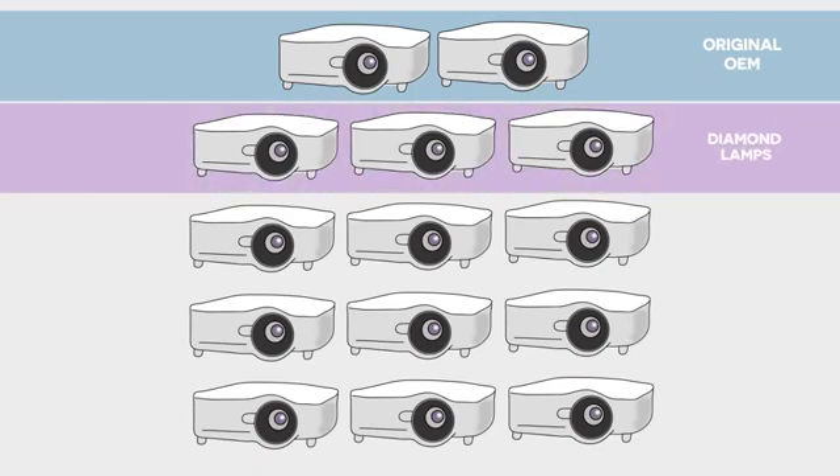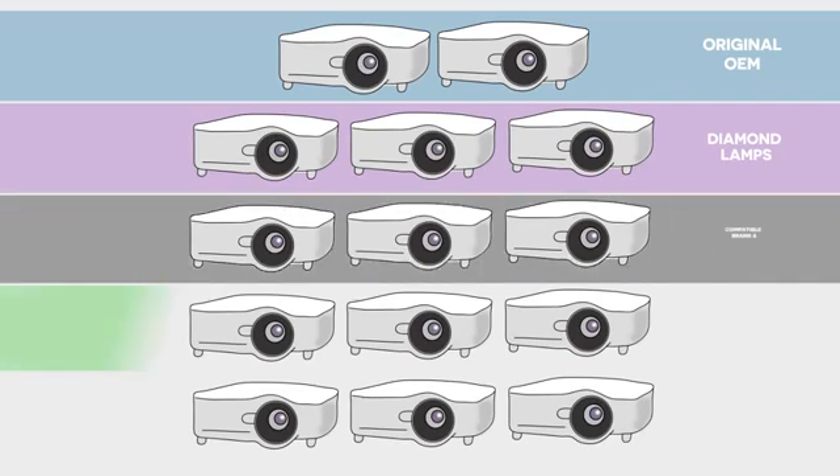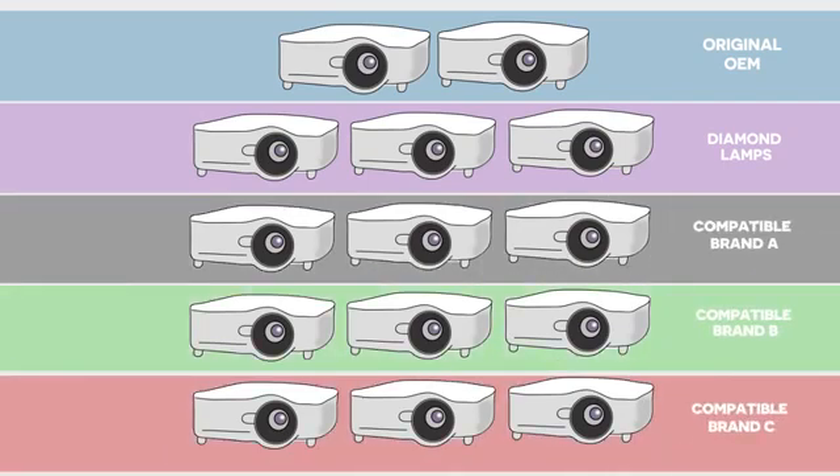Three more contained diamond lamps, which like the OEM lamps use Philips bulbs. Three other compatible lamp options were selected, each widely available online, and three lamps from each of these brands were fitted into the projectors. We can't name them, but we'll refer to them as compatible brands A, B and C.